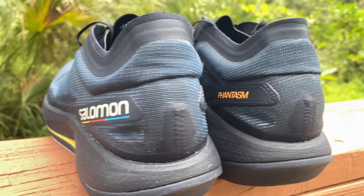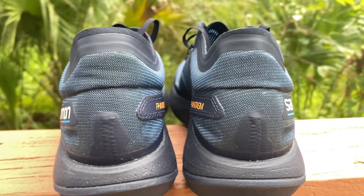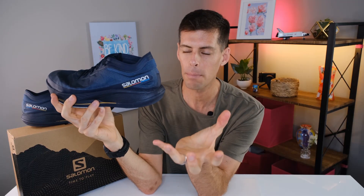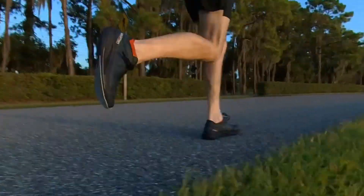The heel counter is fairly squishy — I mean, you can see I can push it down. But it isn't as squishy as some other race shoes where there is absolutely no structure to it. It actually feels pretty good. And when my foot is seated in the heel cup, it is very secure. I didn't experience any heel slip.